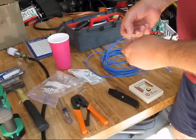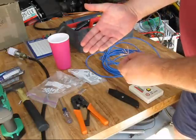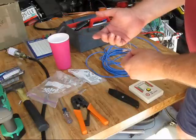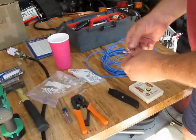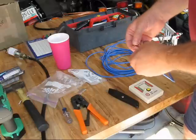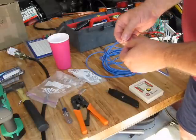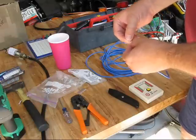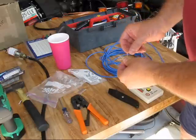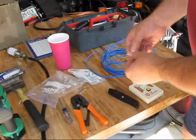Now because we're doing a straight through, all you have to do is identify which ones are which and then make sure that you do the same sequence of wires on the other end. So white-orange, orange, white-green, white — unknown white, I guess blue-white, or white-blue — and then that was supposed to be blue, but it don't look like no blue to me.